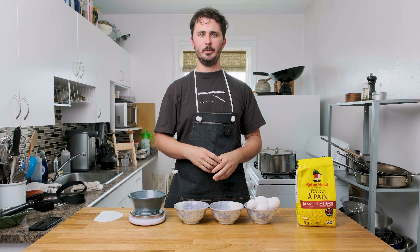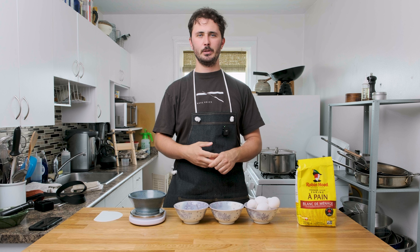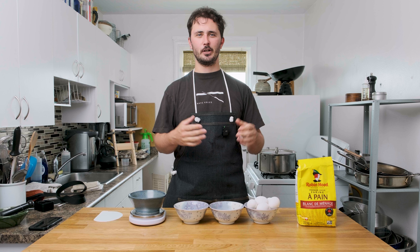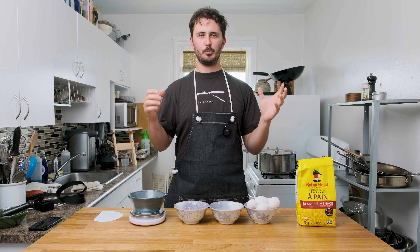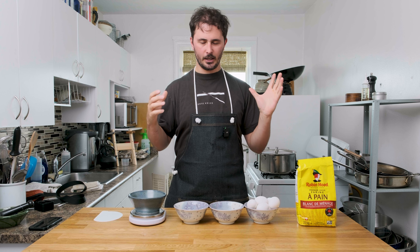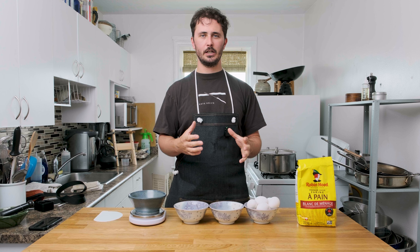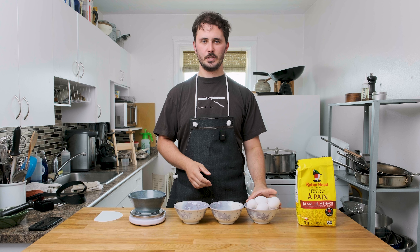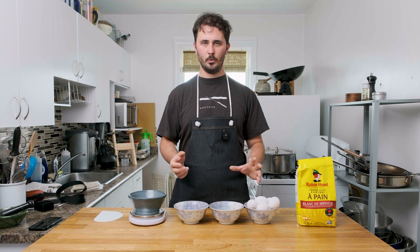Hello everybody, Gaetje from Shirep, excited to have you back with me for our fourth installment of our five favorite food tubers. In today's episode we're talking about Not Another Cooking Show. If you're unfamiliar with this channel, he primarily focuses on Italian recipes. He lived in Italy for a little while and I love his channel because it gives you lots of great ideas for really great Italian recipes. One of the staples of Italian cuisine is pasta — I love making fresh pasta at home.